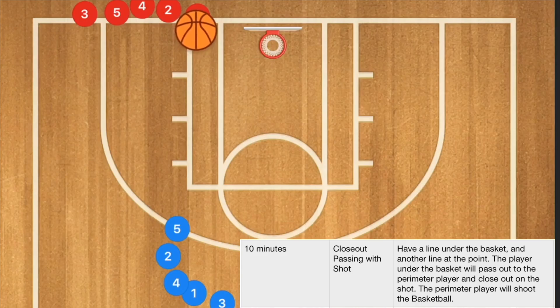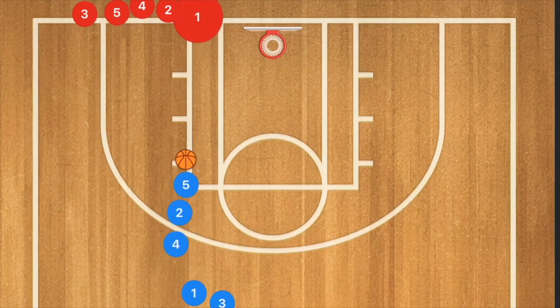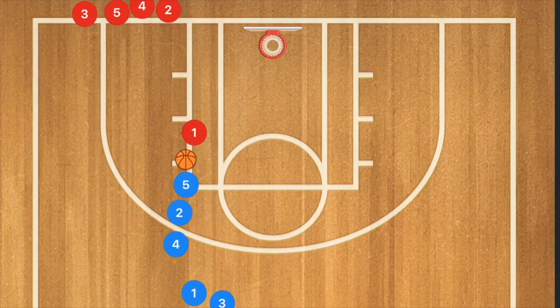Close out passing with a shot — you can do it with a shot or with a drive. When player one passes the ball out, depending on your age you may want to start at the free throw line. From there, player one closes out, and the first option is to have player five shoot. This teaches player one how to close out taking stutter steps at the end, closing out with one hand up and one hand down for the pass, without jumping past and fouling a shooter.